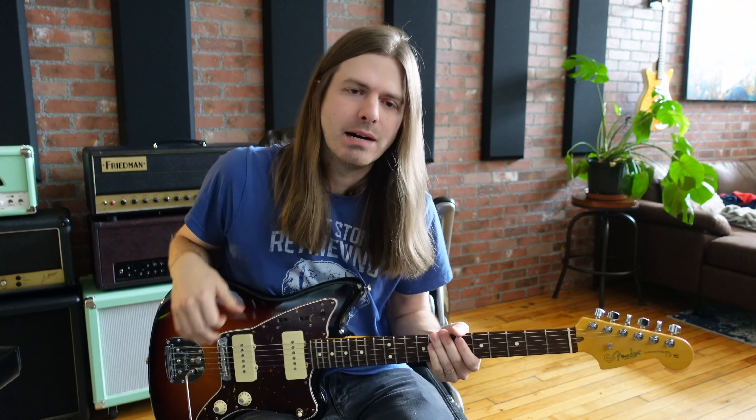Like Scott Holliday — Scotty Holliday from Rival Sons — uses it all the time. It's not really like my thing, but I love his tone. I love the way that he uses it. It's just, I don't think that way with fuzz. To me, fuzz is more like an intro element, and then I want the distortion to tighten up or something like that.